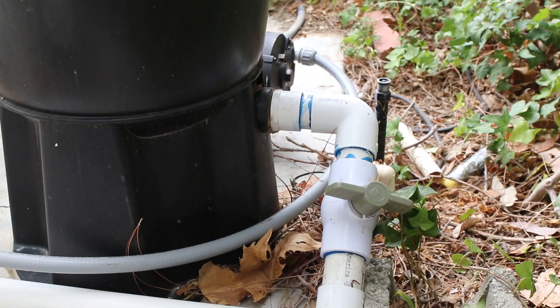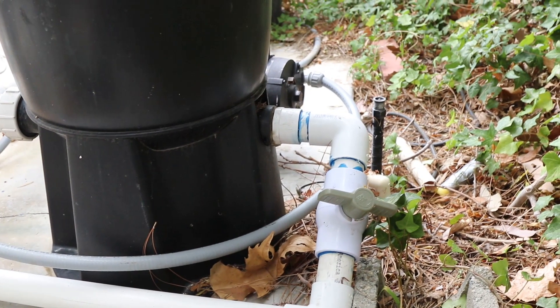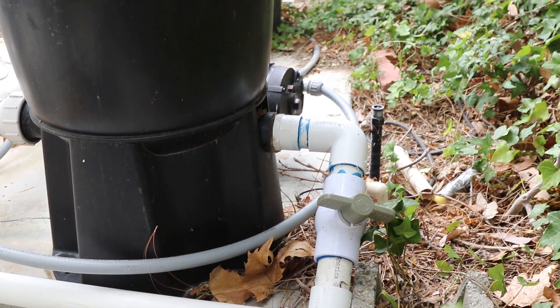My issues and complaints to Pentair are not only that you're producing and making these units available, but why would you engineer something in this way? Why would you design something quite like this? Why not place the drain plug on the back of the filter, where it makes considerably more sense for the people working on these units out in the field?